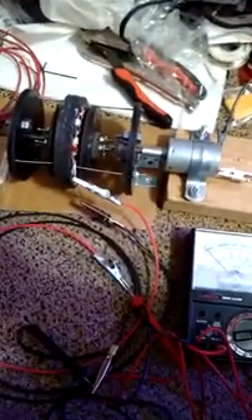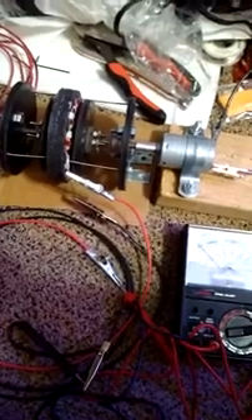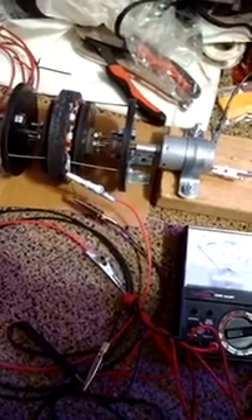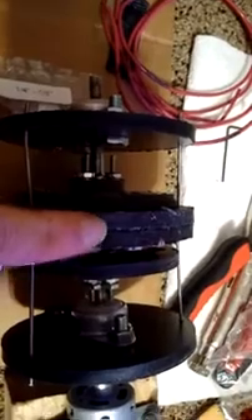This is a Model 4, a very small version. This video is just being sent for Creative Science to look at. Let's see if I can get you a good view. End piece, end piece, magnet disc, magnet disc right here, and then the coil disc.